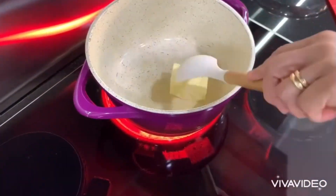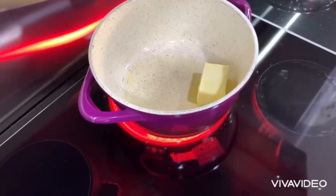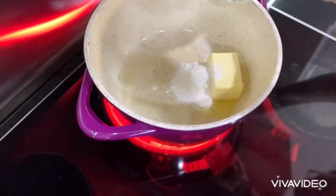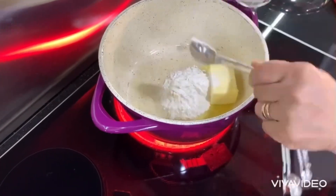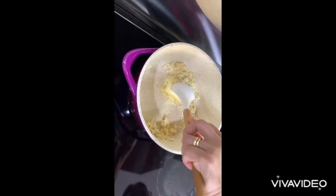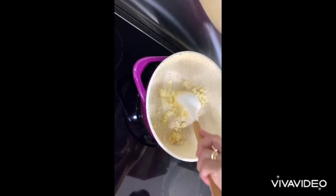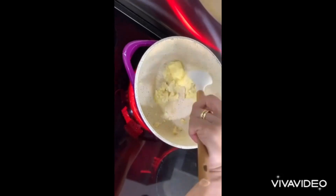For our cheese topping, we are going to melt 50 grams of butter. Then we are going to add four tablespoons of all-purpose flour. Just mix it together until the butter is melted and the flour and the butter are mixed well together.